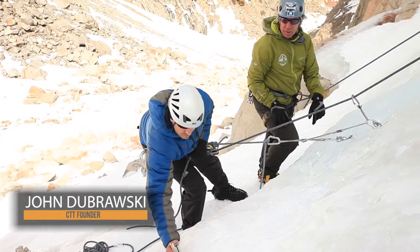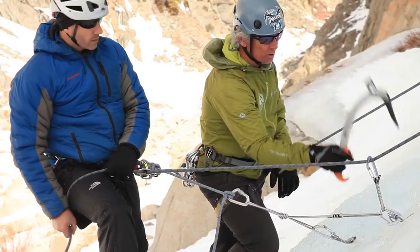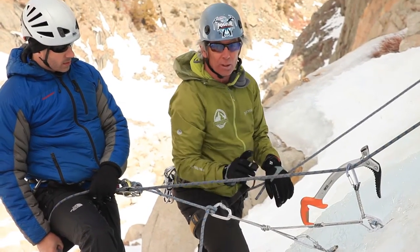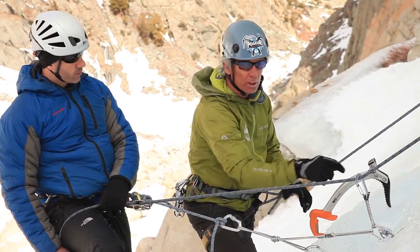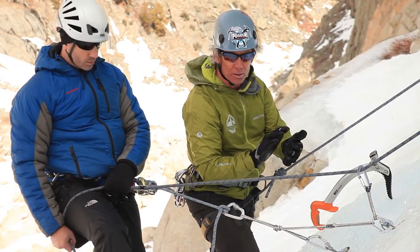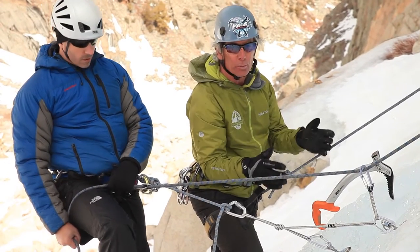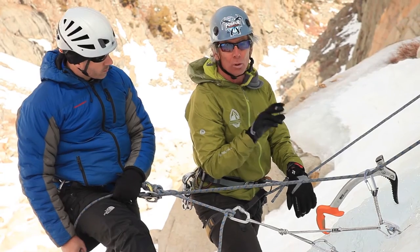You'll find that in certain ice climbs, as I stick the tool in right there, it makes a placement — and eventually I can stick a monopoint in that same exact hole with no more fracturing of the ice. So let's say this is very thin ice, it's poorly bonded; I don't want to disturb it any more than I have to. A monopoint helps there, but it comes down to personal preference whether you like mono or dual points.